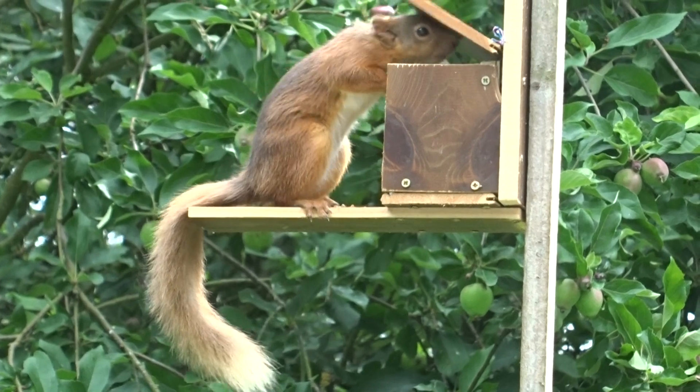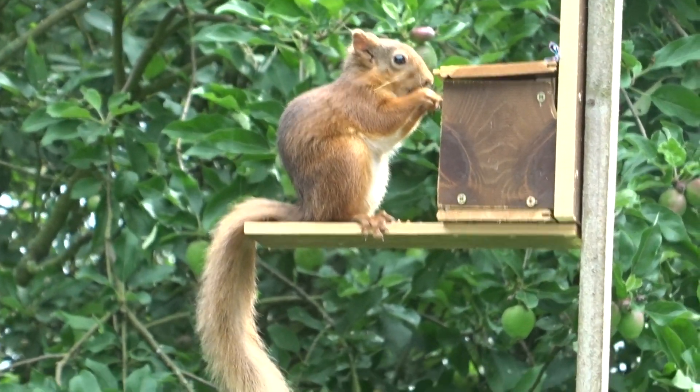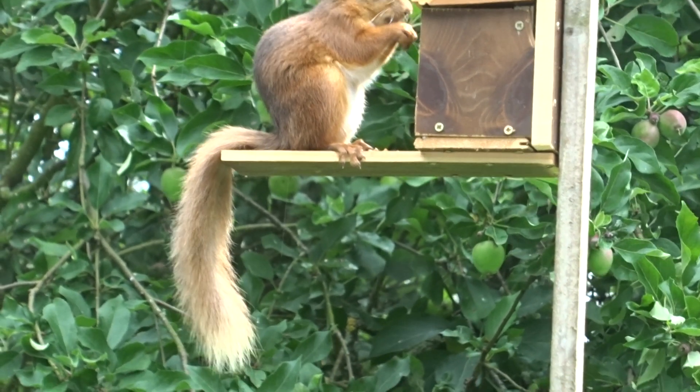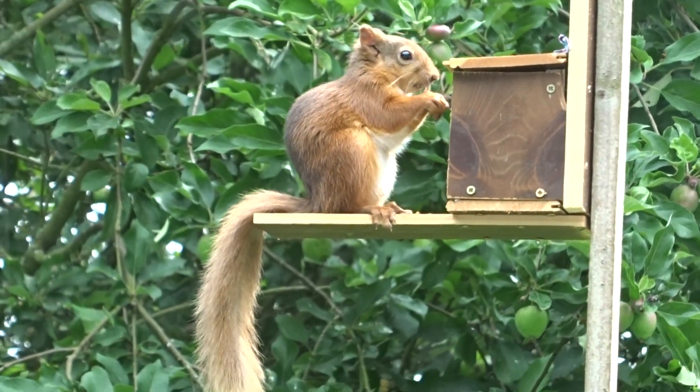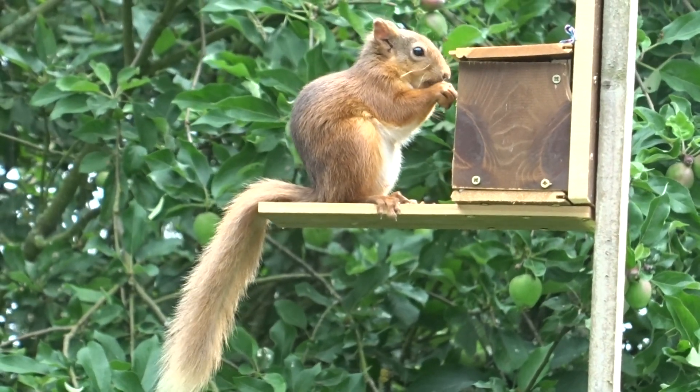And there it is demonstrated — a huge long tail. Roger's tail has a black stripe across it, and this one doesn't, so we'll just have to call her Bunty.